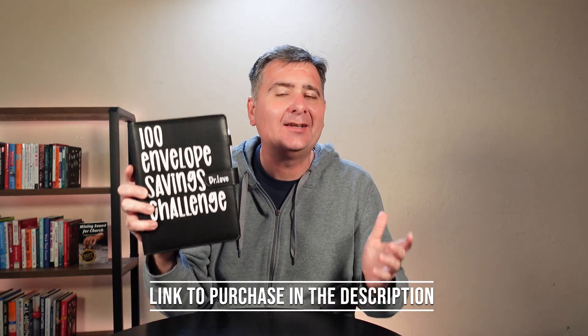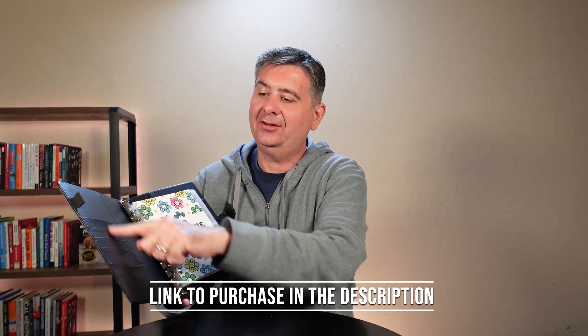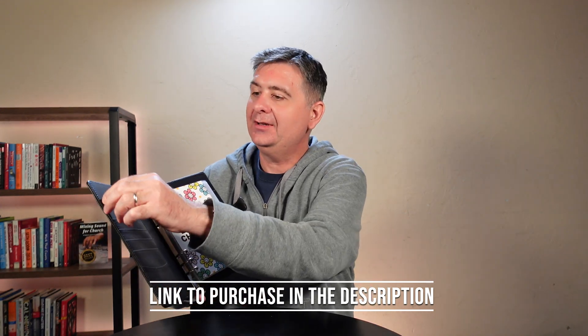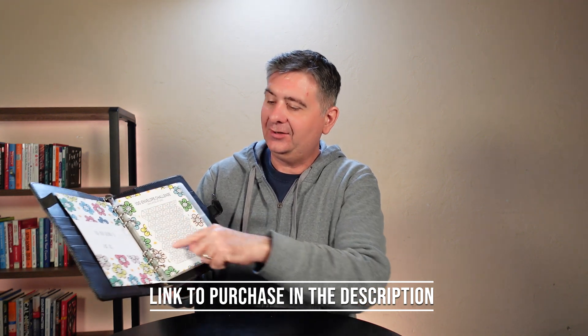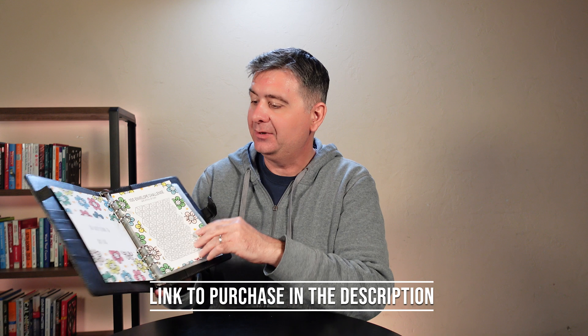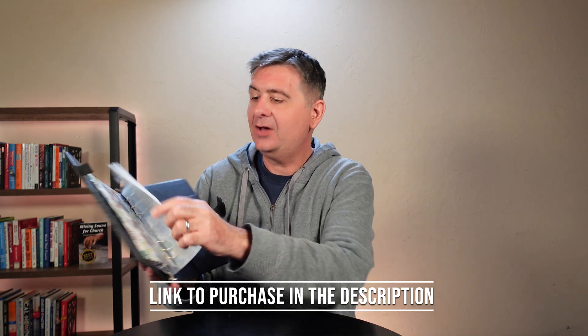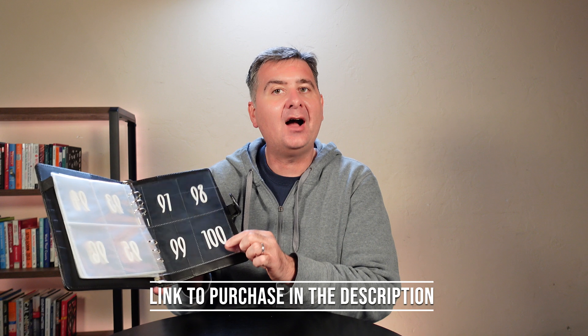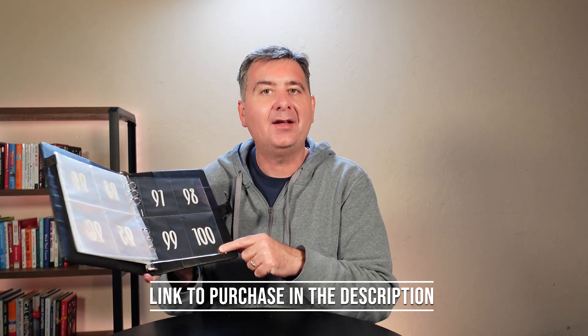It's actually a pretty simple concept. It's a nice little binder with a little spot here to hold cards or something, and a pen. There are little blocks here that you can color in when you fill an envelope, and each little envelope is numbered 1 through 100.